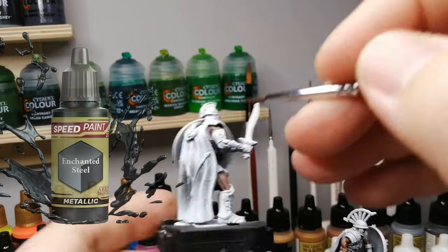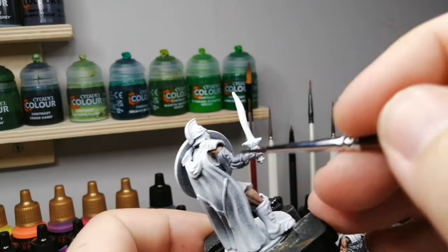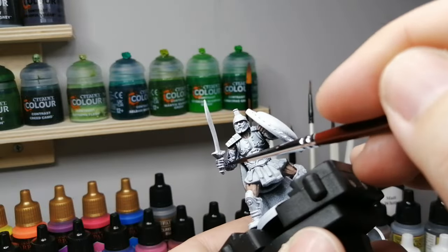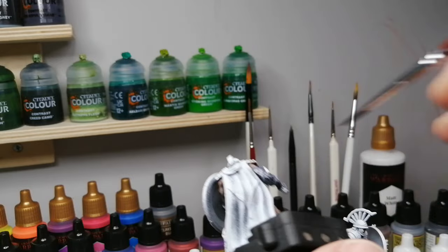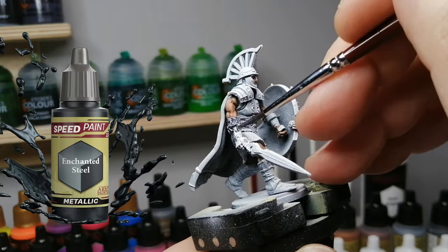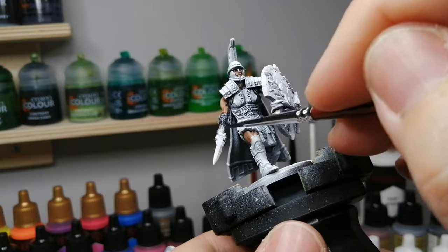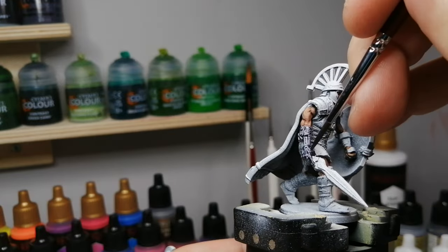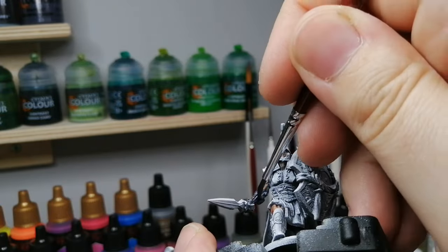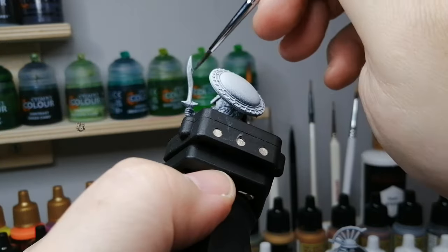Enchanted Steel is by far my favorite metallic speed paint because it works like a true speed paint — it gets into the crevices, darkens the area, and gives a nice metallic shine. It works as if you'd put silver paint underneath and then use Gravelord Gray on top. It does a great job on these mechanical arms. The City States seem to have a lot of mechanical arms so I really wanted to show that on this miniature.